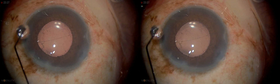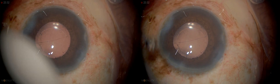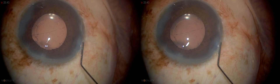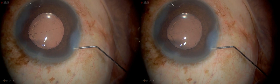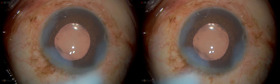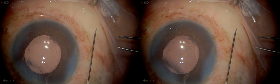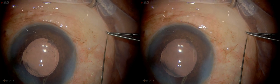For this case, we want to first hydrate the paracentesis we created. See how tangential I am doing my wound hydration? Have it pointing directly into the stroma — you get much better hydration. Now we're going to check our wound. We don't want the needle ever pointing at the eyeball. Point it, line it up like this — inject below.